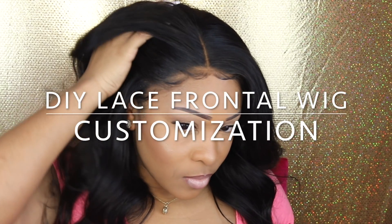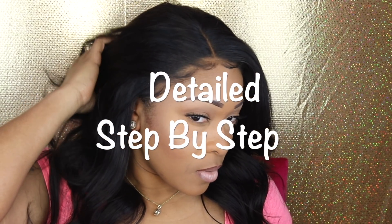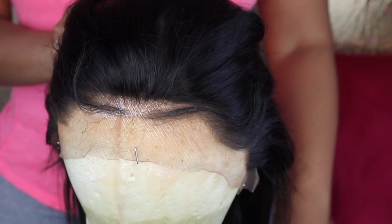Hey guys, today's video is a highly requested video on how to customize your lace frontal wigs step by step. I often get questions on how do you customize a frontal for beginners, or I often hear 'I don't know how to customize a frontal, I'm new to this whole wig game' - so I got you sis, I got you. We're about to slay this wig.